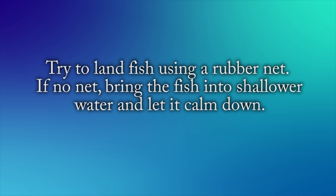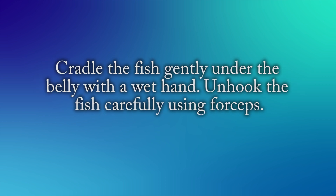If fishing, try to land the fish using a rubber net. If you don't have a net, bring the fish into shallower water and let it calm down. When moving the fish, cradle it gently under the belly with a wet hand. Unhook the fish carefully using forceps if possible.